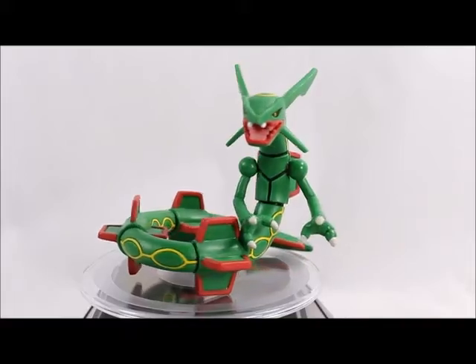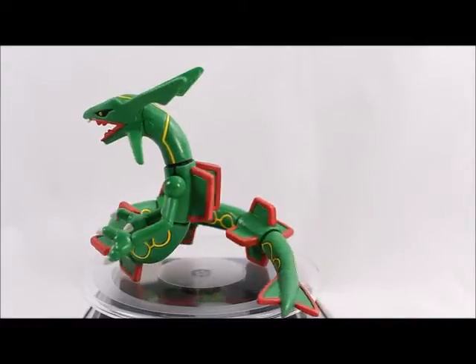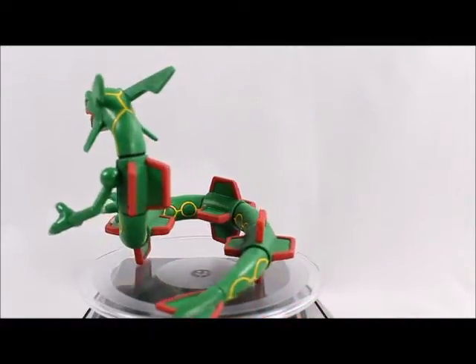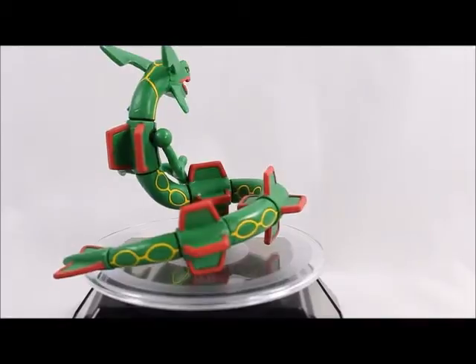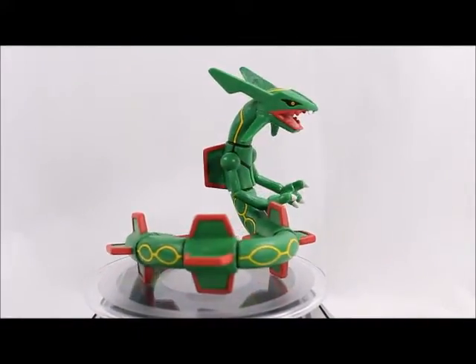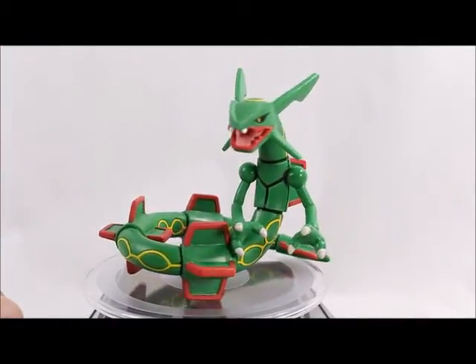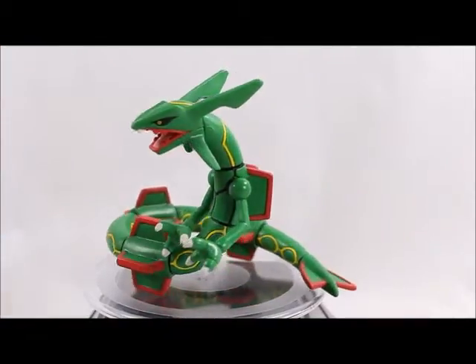Here's Rayquaza out of the package, and we see a really nice design going on. It's definitely very accurate to the actual Pokémon, which it should be — though there are times when they're not very accurate. He's got a very nice design; I like the sculpt overall. He's got a little buck teeth there — definitely a very cool figure.